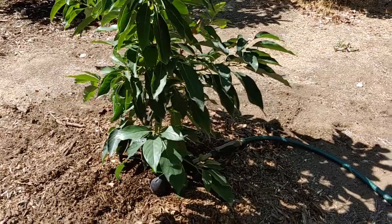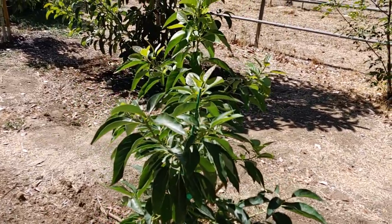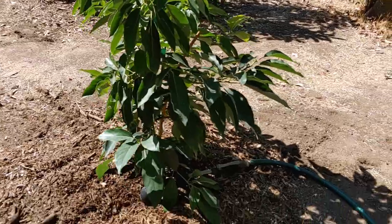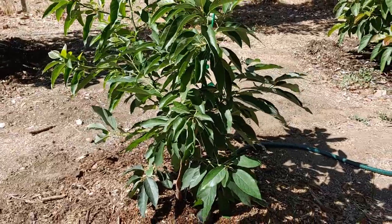So far this tree flowered for me in April — if you watch some of my previous videos you can actually see it flowering. I had it next to my Gem avocado and it actually got my Gem to fruit, though I picked all the fruit off.